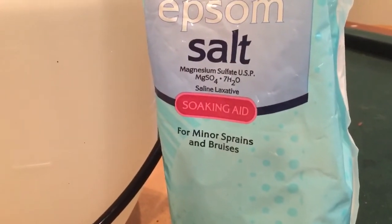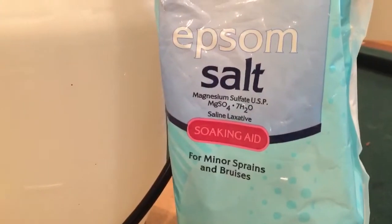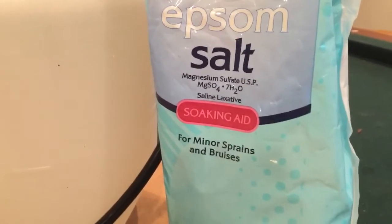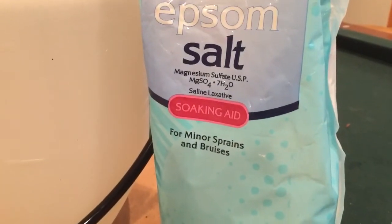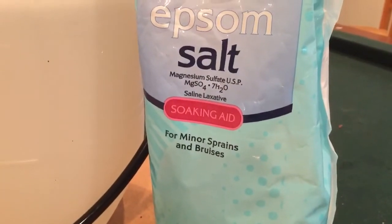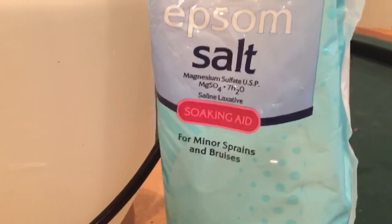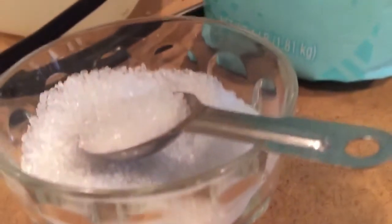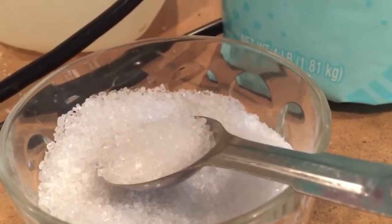The sulfur helps with root development and it's also supposedly helpful for making the fruit — like tomatoes, squash, eggplant, and peppers — taste better. I actually do think that it makes it taste better, so you should definitely try that out.